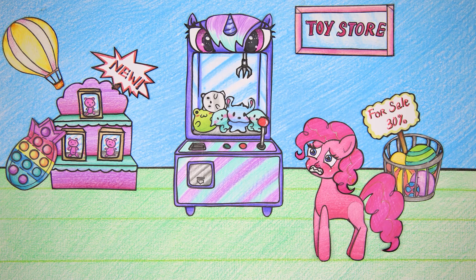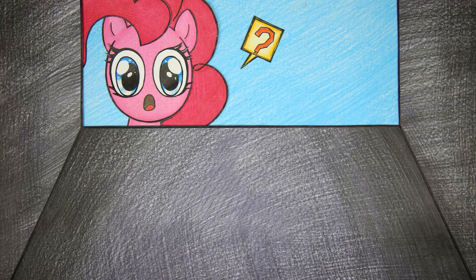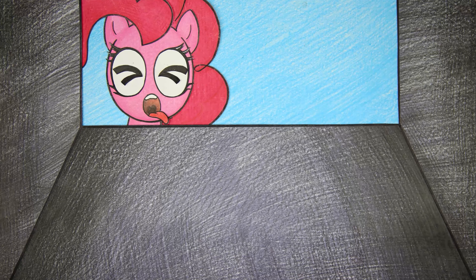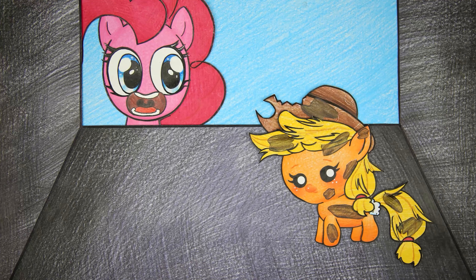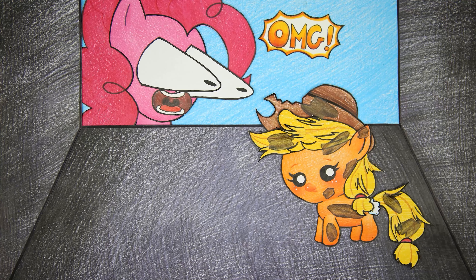Oh my god, suddenly the animal picking machine had a problem. There are no stuffed animals in there. Oh no, the stuffed animal was damaged due to the machine's malfunction.